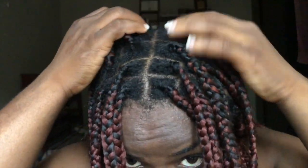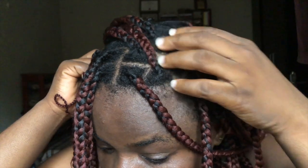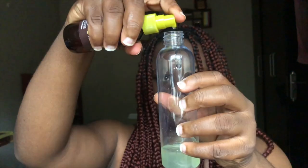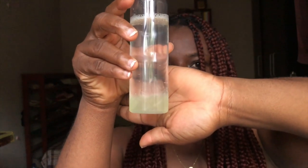Hi guys, welcome back to my channel. This video is about washing your hair while it's in braids. This hair currently is dirty. The shampoo I'm going to be using is the ORS Olive Oil shampoo. I'm going to be putting it into this applicator bottle just to make my process easier, and I've added a few drops of oil.